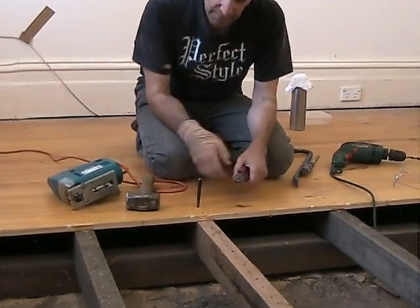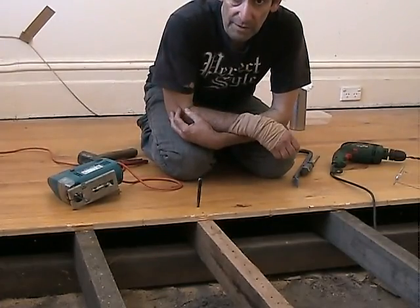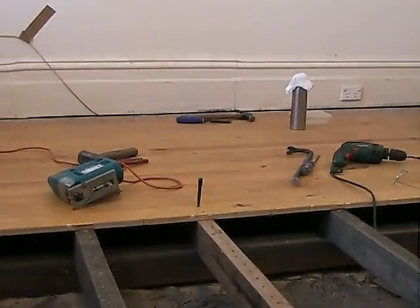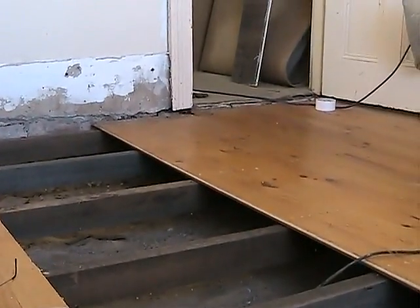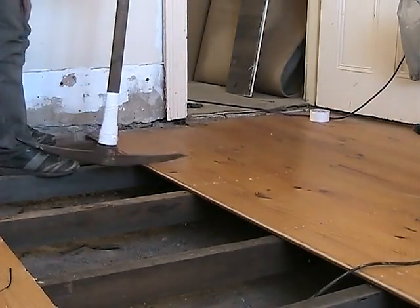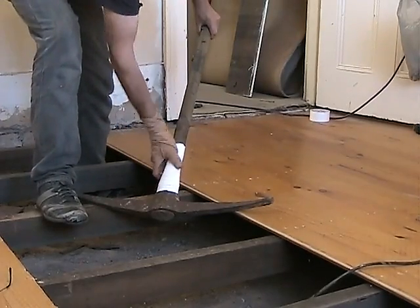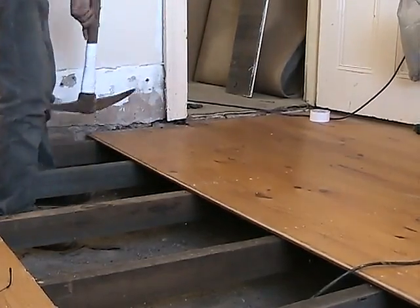The next part of the technique I can show on the opposite section across the other side of the room. I'm going to show you what can be done with an ancient pick — a strong pick with a strong handle. These boards have already been nail punched. This ancient tool, with a slightly split handle that's been bound with gaffer tape, can be used — the pointy end of the pick here can be used as a lever.